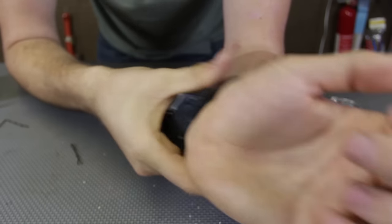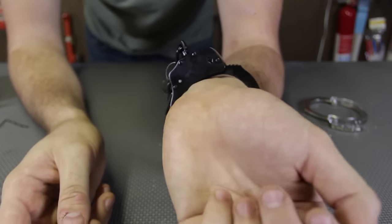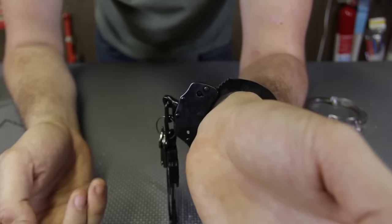In case you got kidnapped and the kidnapper is using double lock handcuffs, I'm going to show you how to get out of them. Or if you cannot find the keys, it's really easy to actually get out of them.